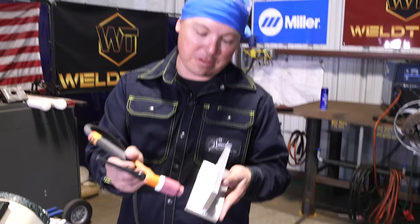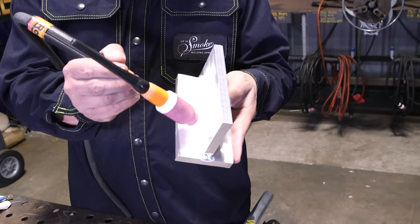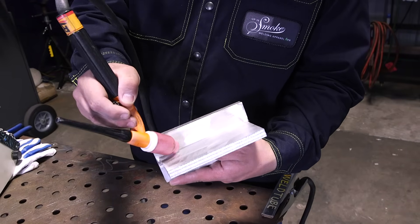I know walking the cup on aluminum, it's not normal. It's not a normal thing to do. Typically, you'll freehand and kind of just dab as you move along, but we're actually going to be resting the cup against the T-joint here and weaving a bead in here.